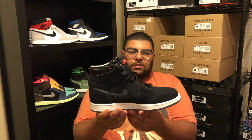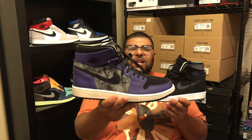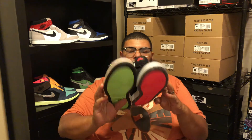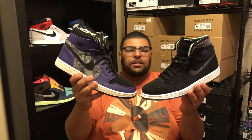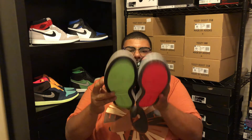I also rate this one a six, but out of the two the Court Purple is my favorite. These are a little bit hard to match, but I like these two. Let me know what you guys think — which is your favorite Jordan One out of these two, or if you don't like them at all, just let me know. Comment on our last videos, comment on this one, subscribe, and get your friends to subscribe. I appreciate your time watching our videos.